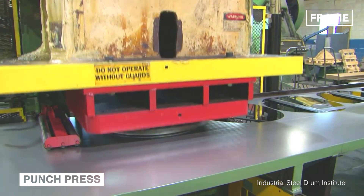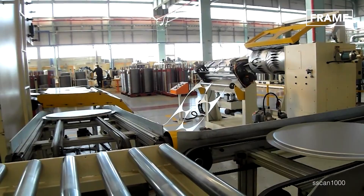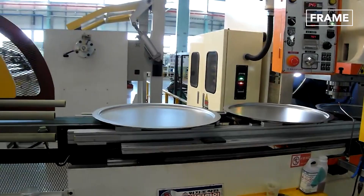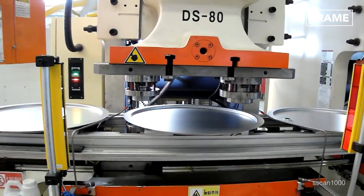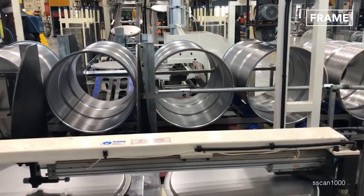To create lids and bases, a machine called a punch press is used. A section of the steel sheet is sandwiched between the upper part of this machine, known as the punch, and the lower part, known as the die. The punch strikes the metal down into the die, forming the shape of the lid or base. The entire process takes just seconds to complete.